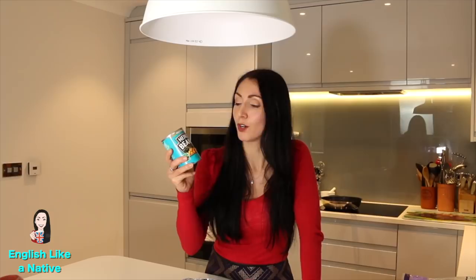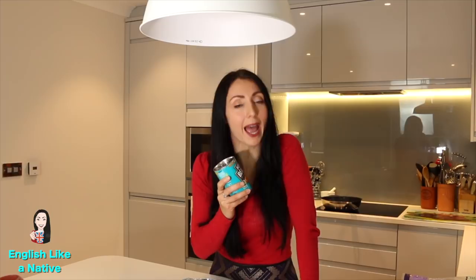A firm favourite with many are the baked beans. One of the biggest brands in the UK is Heinz baked beans. This is a sweet little addition to the breakfast plate and it can obviously be cooked in a pan or warmed in the microwave.